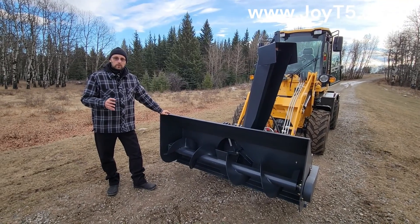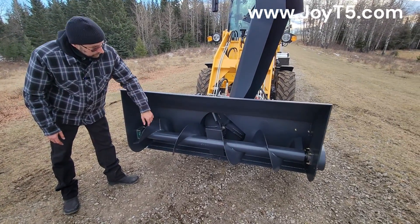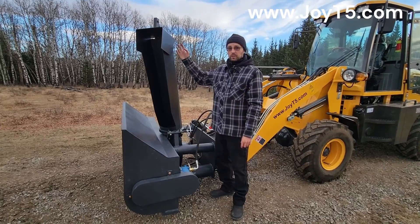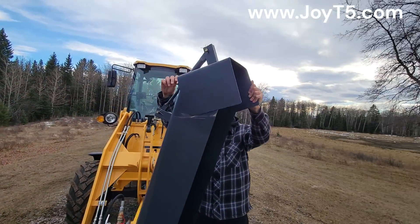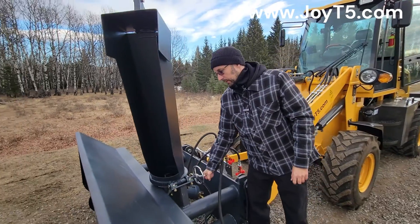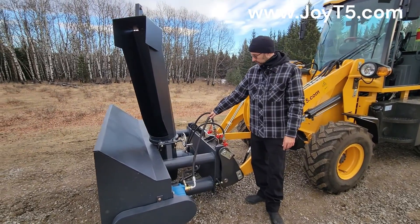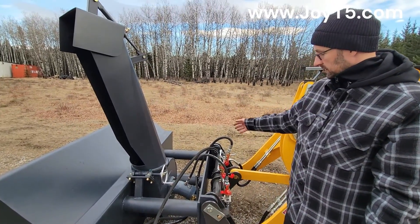This is the snow blower attachment for the wheel loader. It has two motors — one will drive the main rotor and the second will drive the inside chute. Even the bearings here have grease points. The direction of the snow can be adjusted: the top part is adjusted by loosening the nut on top, then you can lift it up and down. On the side there is a handle to control the angle — you just turn it. One of the motors here has a third hose for the case drain, going from the top and connecting to this port. The rest of the connections are the same as on the other attachments.